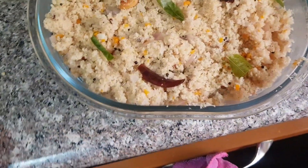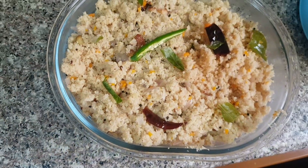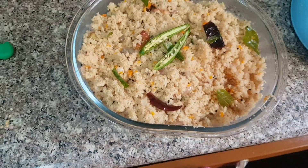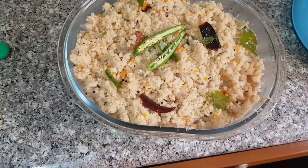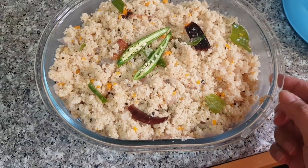Now we have to put this one — the cherry — here. The cherry. It's always very nice though. It's very delicious and very healthy. Now this one, the Upma Indian recipe.